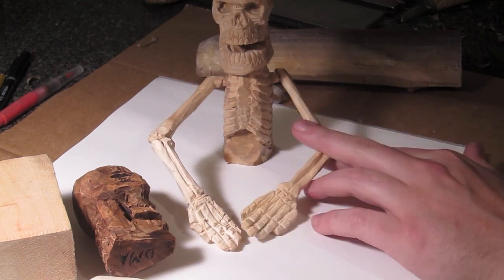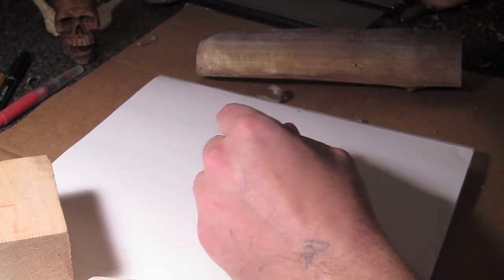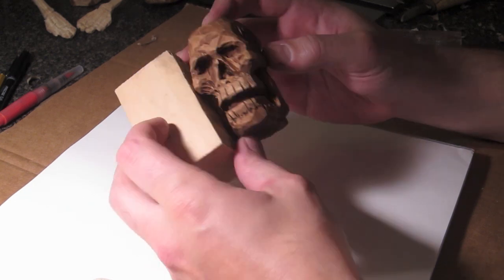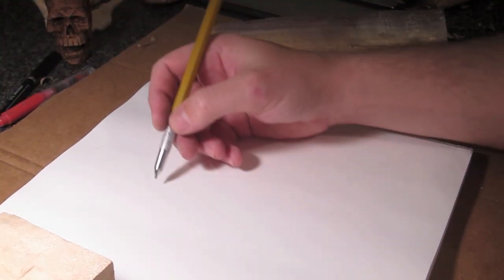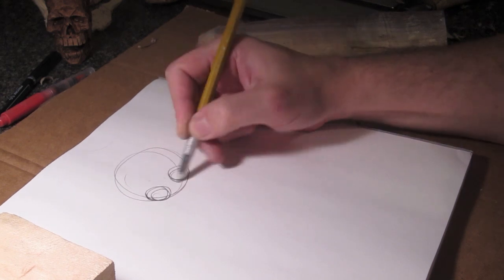We're doing a skull today. I just wanted to show you a few skulls I've done — I've actually done quite a few, just haven't been able to find them all. We're going to try to replicate that little guy there. We're going to use one of these little blocks — they are one and three-quarter by one and three-quarter by three inches. I'll give you a link in the description to get them off eBay.